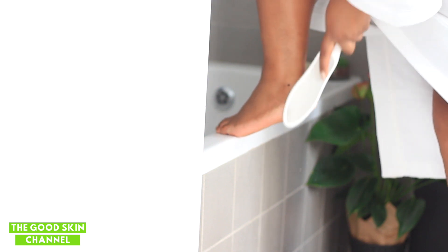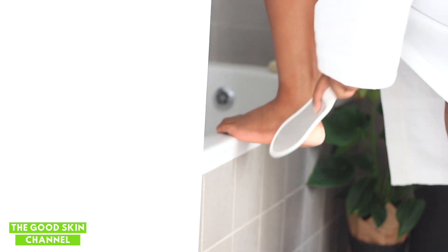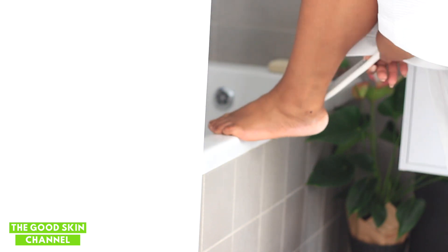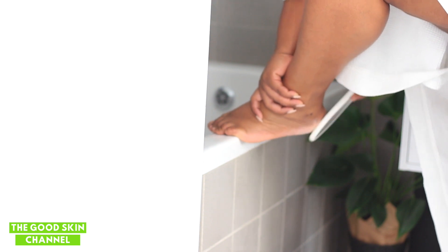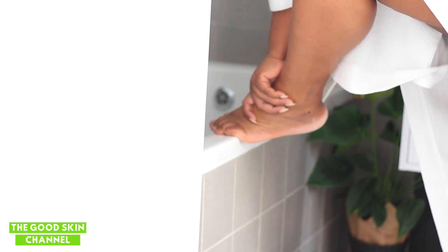I'm going into the bathroom to begin by removing the calluses on my feet. I like doing this on dry feet because I feel like my skin comes off more. Because my skin is super dry all year round from Accutane, I like to use this little metallic tool I got from Sorbet — about 60 rand. It's got a smooth side and a harder side, so you want to do this gently and be patient.